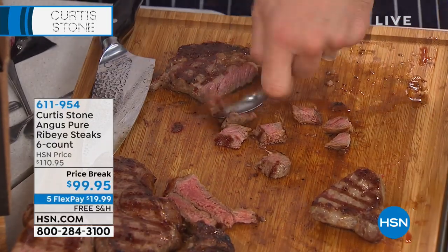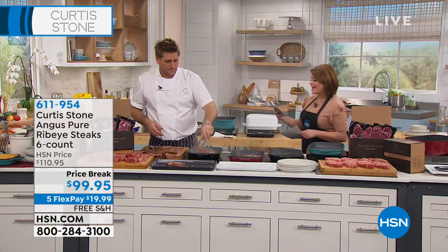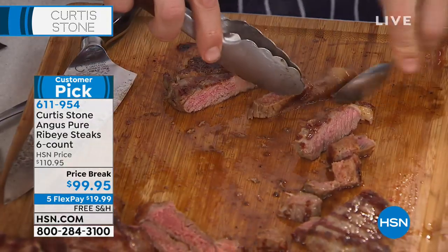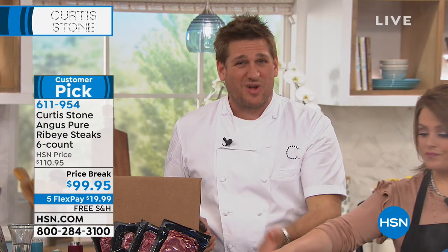Here is the item number for the ribeyes. If you're ordering the ribeye, you're going to get six. They are a customer pick — on a price break of $99. That is essentially $16 a steak. Have you gone to steakhouses these days? Ribeye is my steak of choice — I usually pay like $50 at a beautiful steakhouse for a ribeye. The restaurants aren't ripping you off — that's just how much this stuff costs. This is me going to the farmer directly, saying can you give me an incredible price on a brilliant product. There's no middleman.